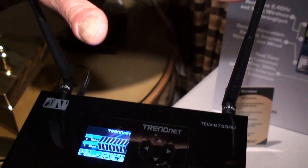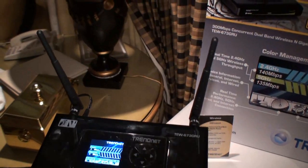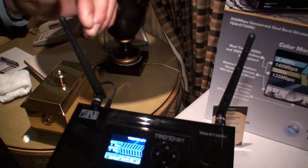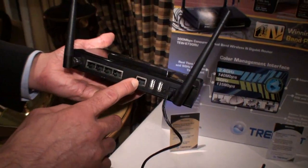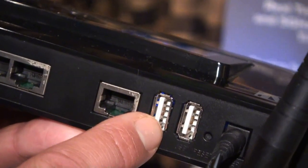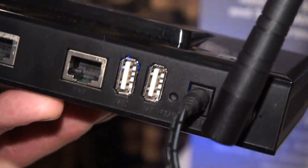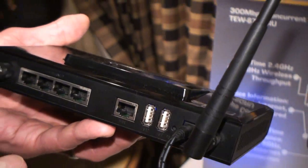Most antennas are two DBI antennas, but these are four DBI antennas, so it's going to kick out that signal and you get exceptional coverage from the router. On the back we have all gigabit LAN and WAN ports, and there are two USB ports. The USB ports let you network printers or storage drives so anyone on your network can have access to them.